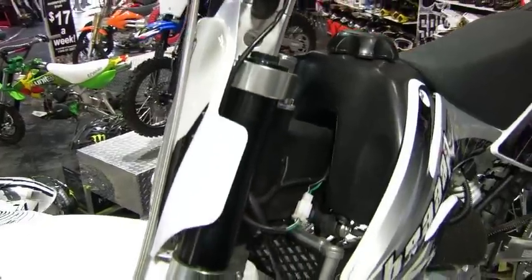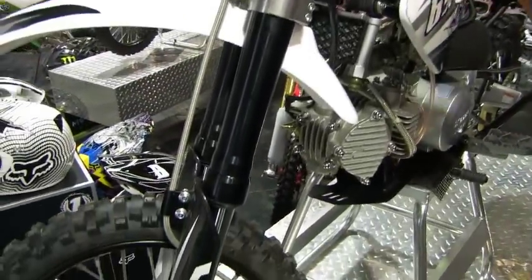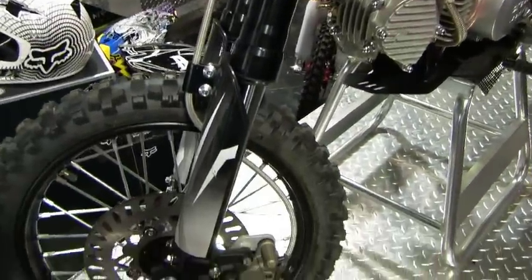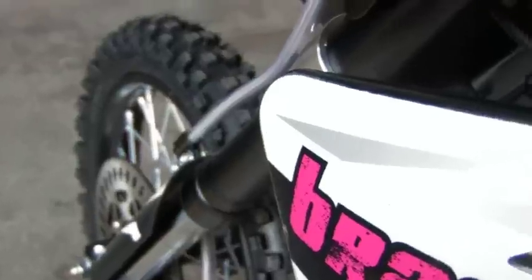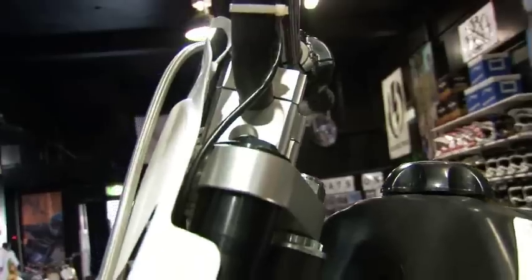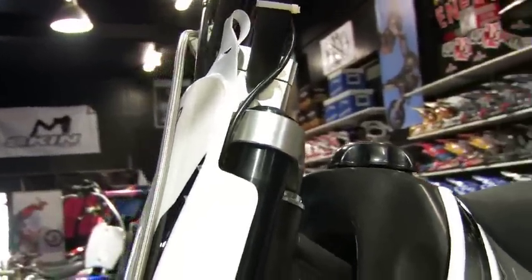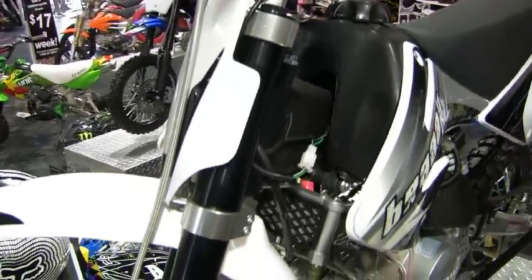The front forks on this thing are upside-down forks. The reason this thing is more affordable than the Maestro is not because we've cut corners — it's just that it doesn't have quite the added extras that the Maestro has. So this still has really good front forks, it just doesn't have the fully adjustable bit on the top. To adjust the suspension on the front, you need to adjust the oil weights and the amount of oil you use in the front fork.